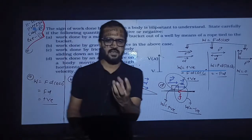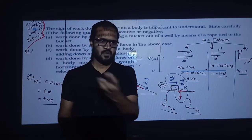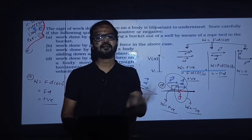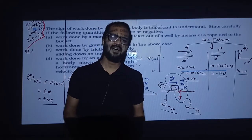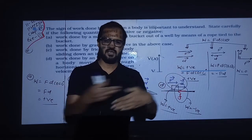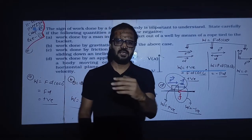For a pendulum bob, the work done by the resistive force is negative because the resistive force acts in the opposite direction to motion.